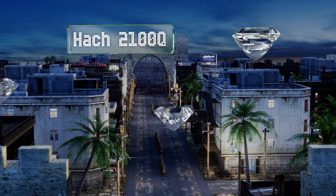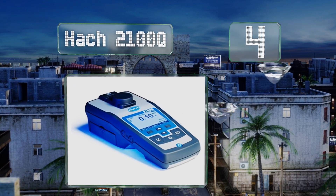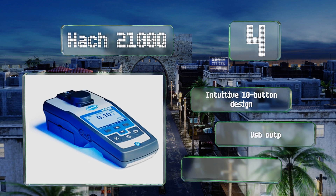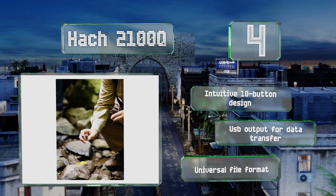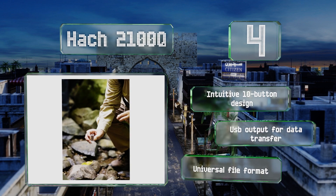Halfway up our list at number four, the Hach 2100Q is a high-priced option built to EPA standards. It makes use of particularly fast calibration, has a tungsten bulb for precision readings, and provides accuracy to within 0.01 of an NTU. It also holds up to 50 measurements in its memory.